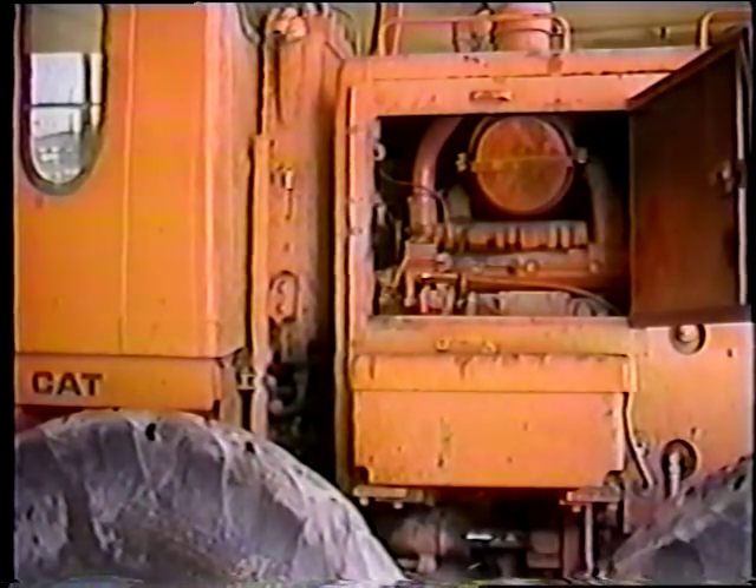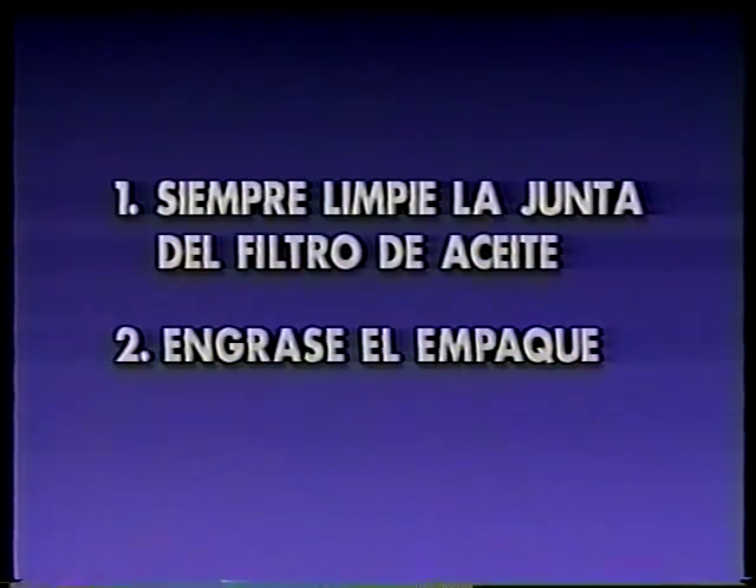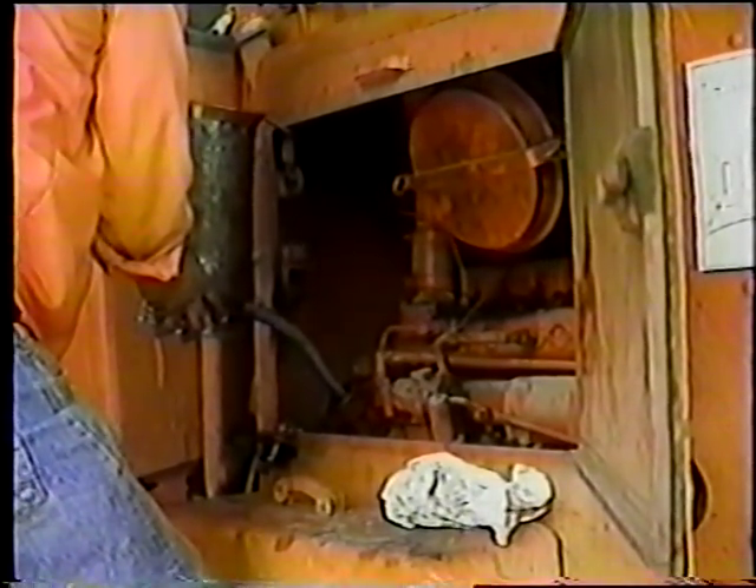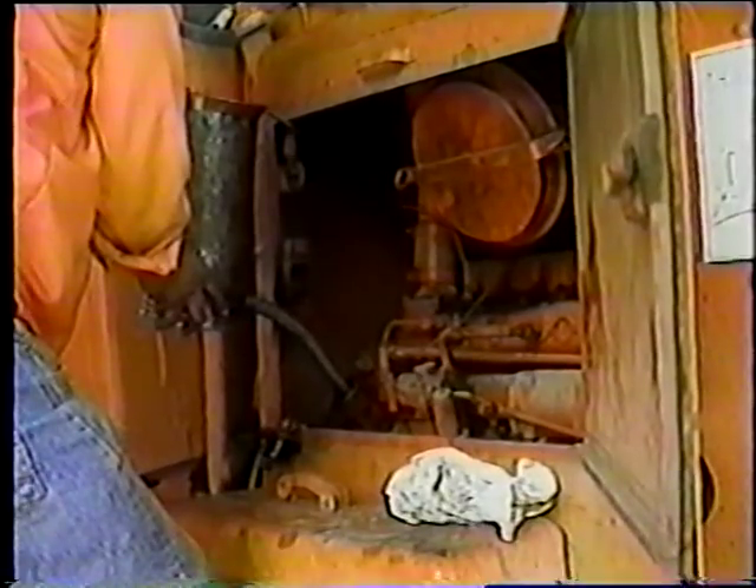Para este momento, el aceite del motor ya se habrá drenado y ahora ya puede quitar y reemplazar el filtro de aceite. Pero antes de proceder, recuerde lo siguiente: primero, siempre limpie la junta del filtro de aceite, de esa manera no entrará suciedad dentro del sistema y el nuevo filtro se ajustará adecuadamente. Segundo, engrase el empaque o junta; la grasa ayudará a sellar mejor al nuevo filtro y será más fácil quitarlo la próxima vez. Una vez que haya reemplazado el filtro, añada el nuevo aceite hasta llegar al nivel correcto, pero asegúrese de recolocar el tapón en el cárter del motor antes de añadir el aceite. Luego, encienda el motor para verificar que no hayan problemas.